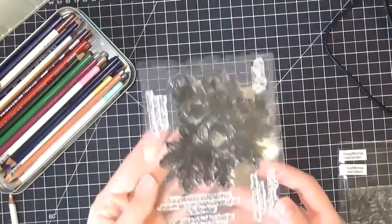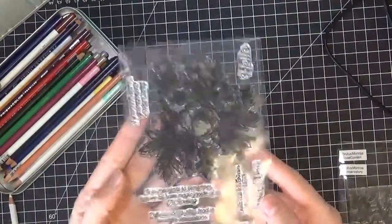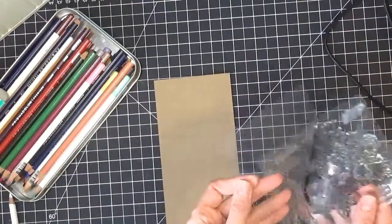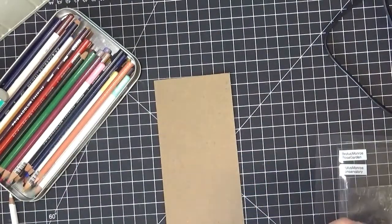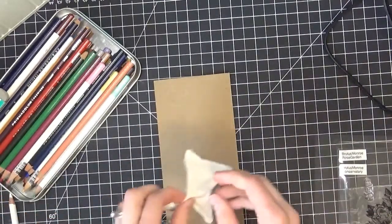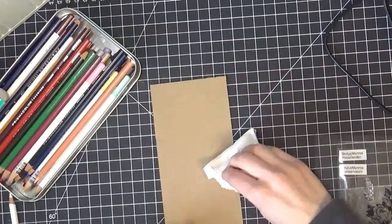Hey everyone, it's Marie. I'm going to be doing a card today using colored pencils on craft. I have this Brutus Monroe stamp set — this is their Conservatory of Quotes — and it's one of my favorites because I just love the florals on here, and I thought it would be fun to emboss and color with colored pencils.